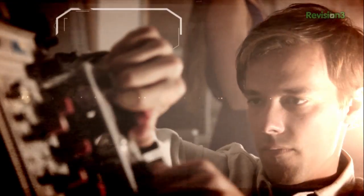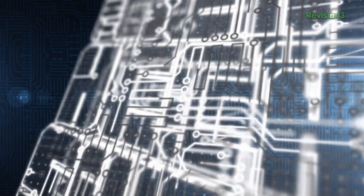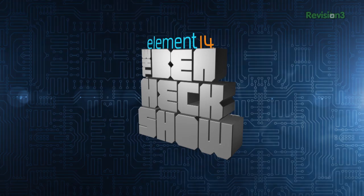Amazing builds, exclusive mods, cutting-edge ideas, electronics, engineering, and more. Every week on Element 14's The Venhek Show.